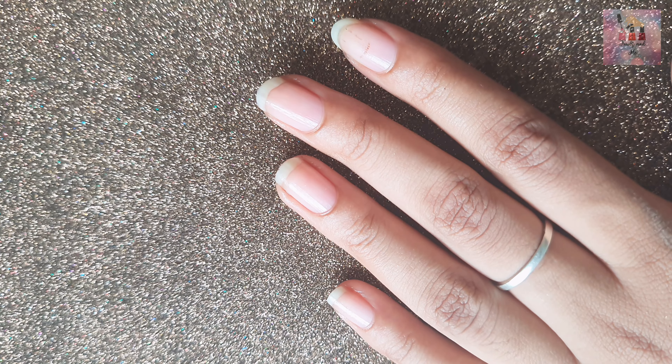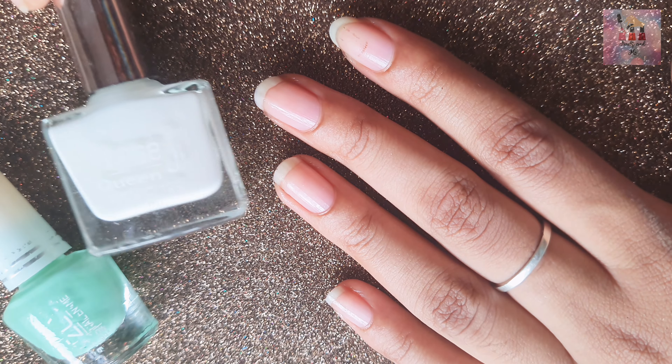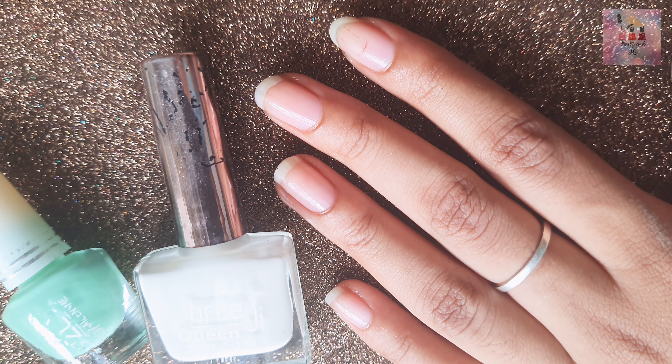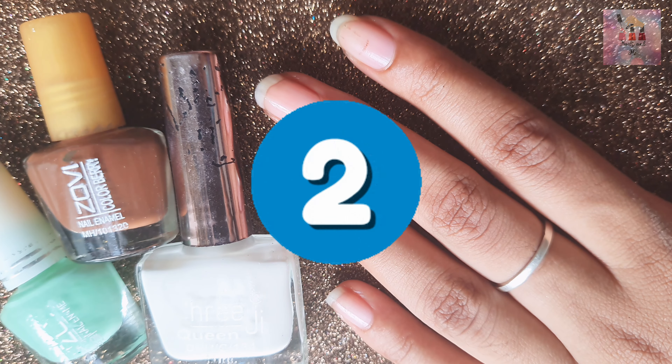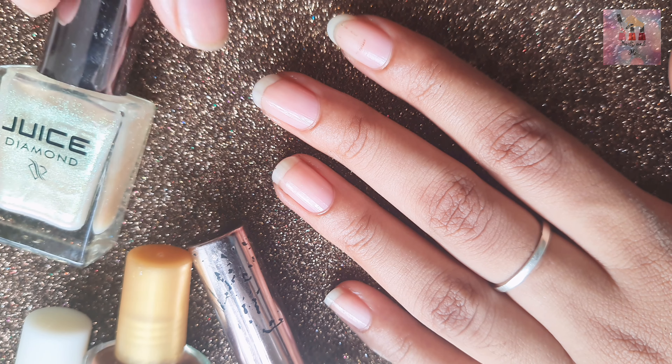Hey guys, welcome to our channel Nails and Me. In this video, we will do a short floral nail art. We have 4 colors here.